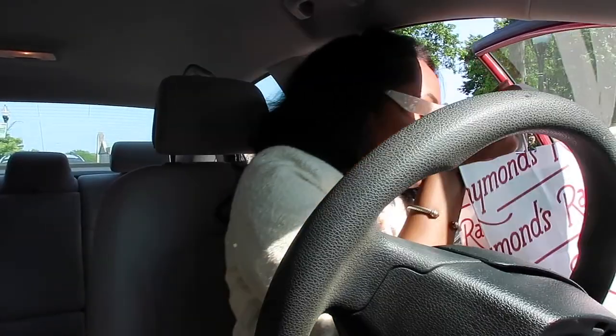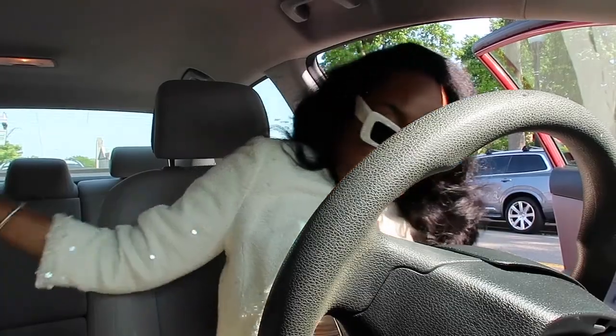All right guys, we are done eating — see the better sun now! We are on our way. Look at our shadow on the floor. It is like a thousand degrees.